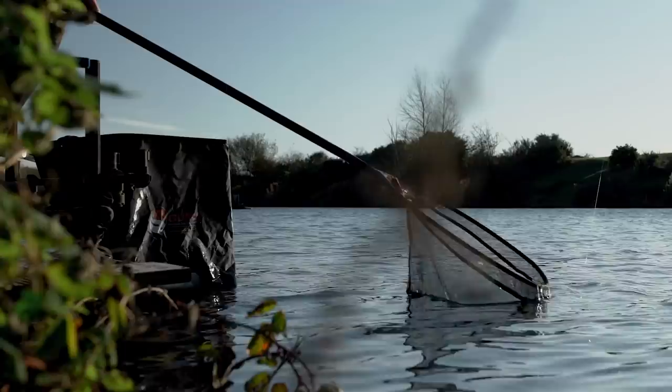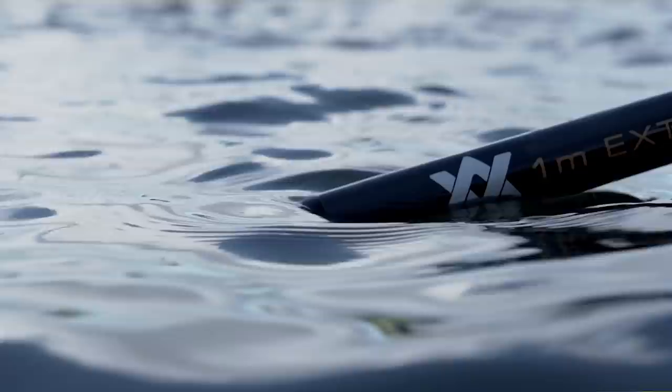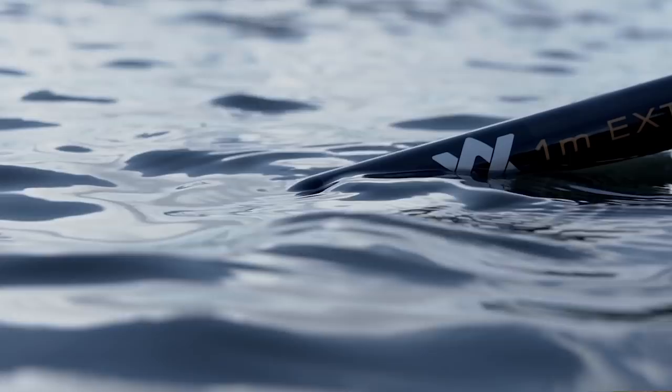On the subject of screw threads, this handle is double-pinned for maximum strength and to ensure it's never going to let you down. Another nice little addition is the floater cone. This is on the one metre extension, and the idea is that if it's resting in the water, the cone stops the handle filling up. But perhaps most importantly, it stops the handle getting chipped or damaged if you're fishing on rocks or stone.